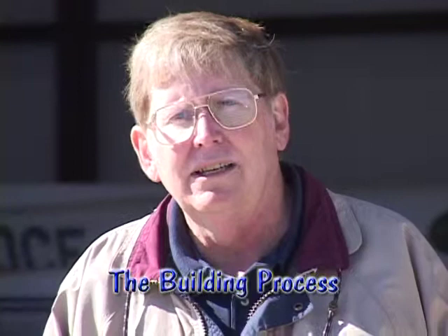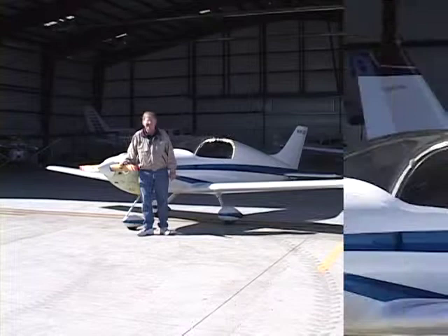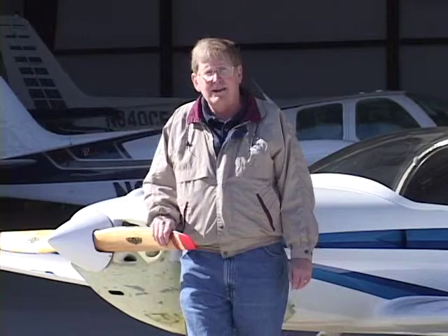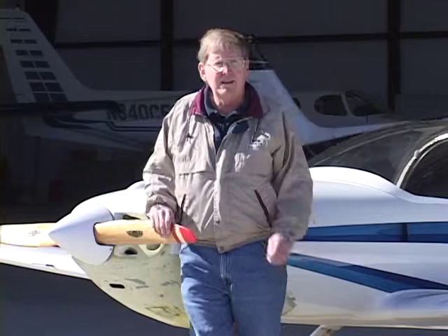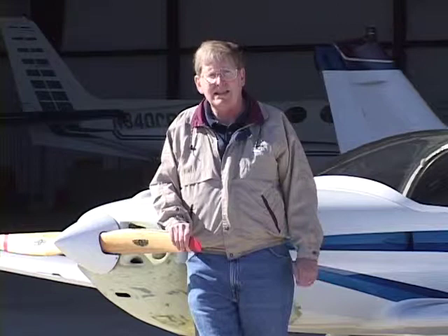The assembly manuals for the Pulsar were excellent. Mark Brown spent a lot of time getting those assembly manuals right. It was just a matter of following a step-by-step process — the steps were actually numbered. So if you can read and comprehend what you're reading, you can build this airplane. An airplane is a complicated machine and once you finish it, you're going to fly it. Follow the directions. Larry and I were very tedious about following the directions, and when we didn't understand something, we always called the factory. Therefore, we built a safe airplane, and that's a big factor — you want a safe aircraft to fly.